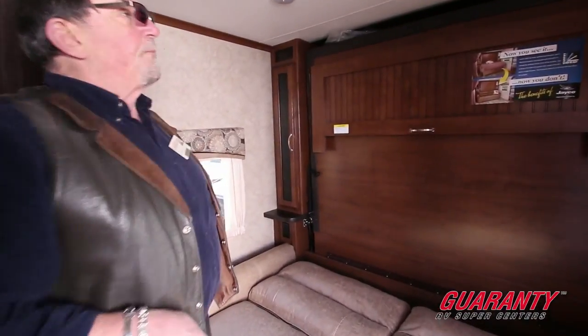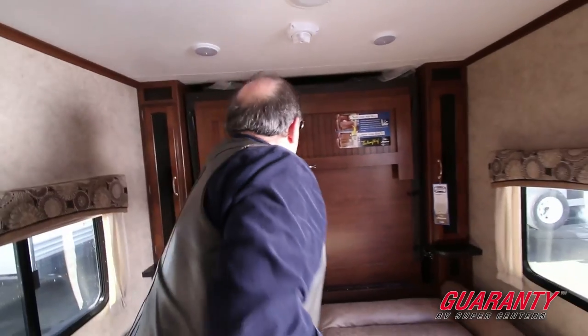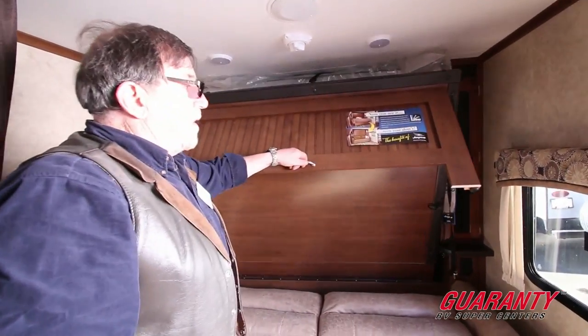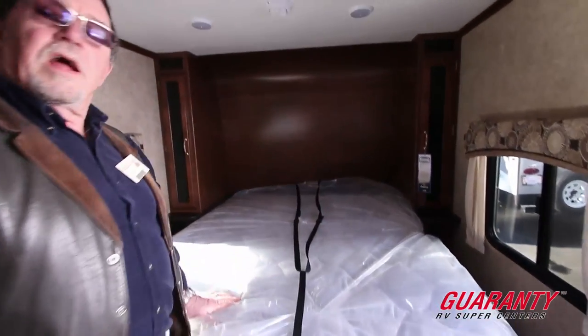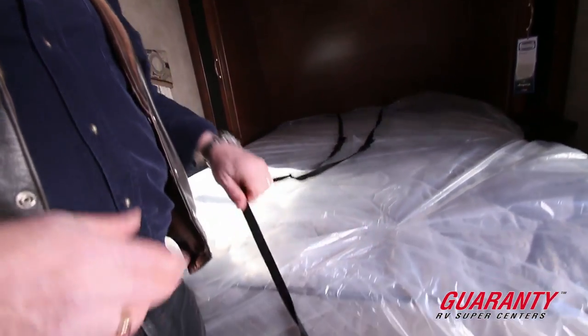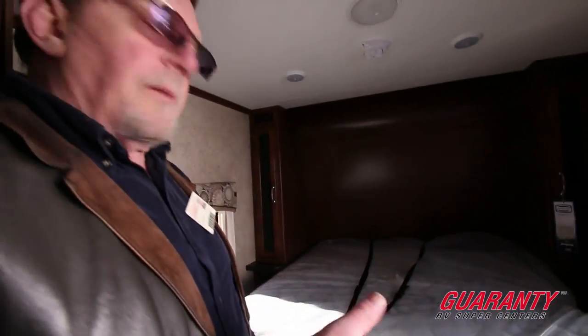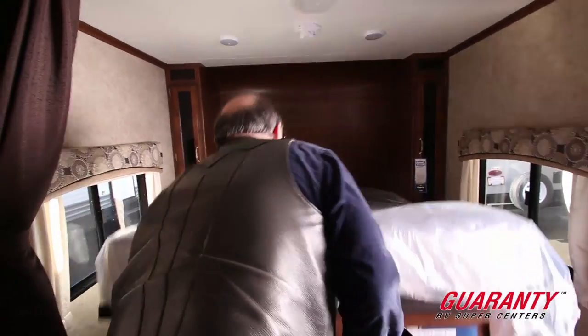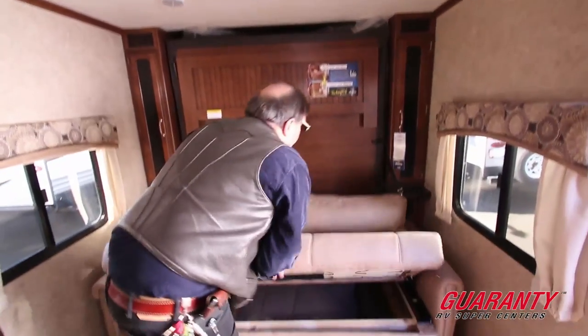Here's the Murphy bed — just like the sign says, now you see it, now you don't. We just grab hold of this and bring her down. Now I've got a full queen-size bed, with a strap to keep the mattress so everything stays together. In the morning when I want my couch back, I just tip it back up — you've got a couple of locks — and just that quick, I'm back to a couch.